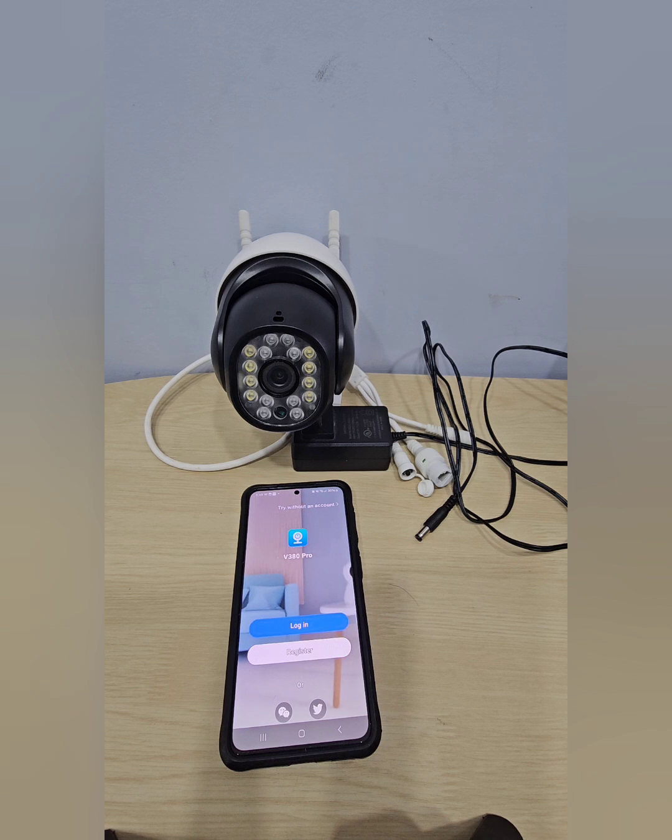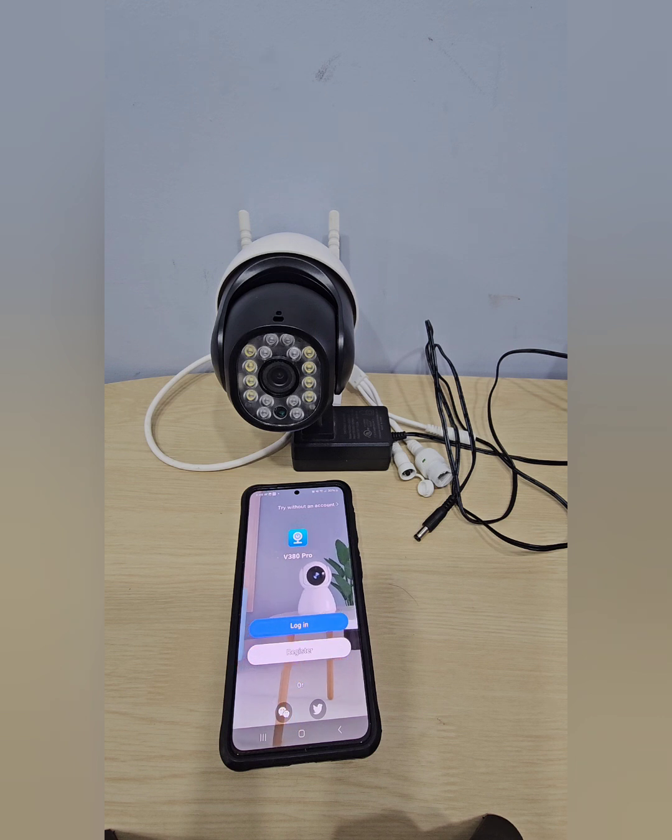Welcome to another episode with the Good Deal Guy. Today I want to show you how to set up your camera — it's a Wi-Fi smart camera you can use indoor or outdoor, using the app V380 Pro. They make different cameras for indoor and outdoor in different sizes and shapes, but the setup process is the same. You can use an Android or Apple phone.